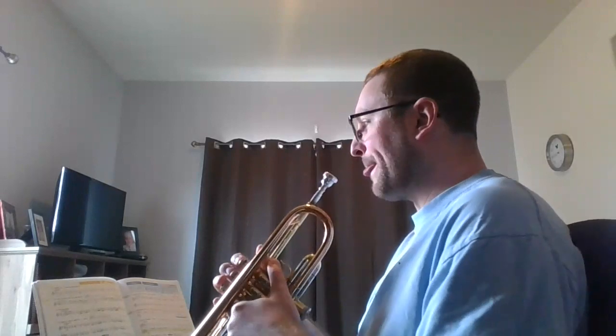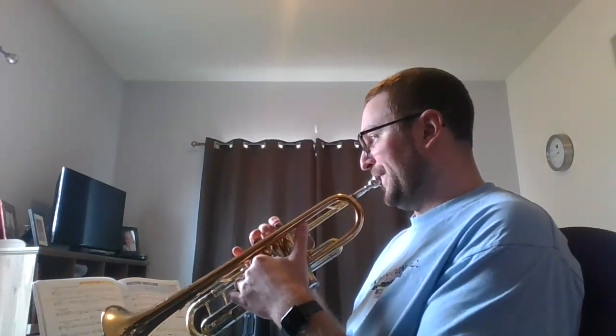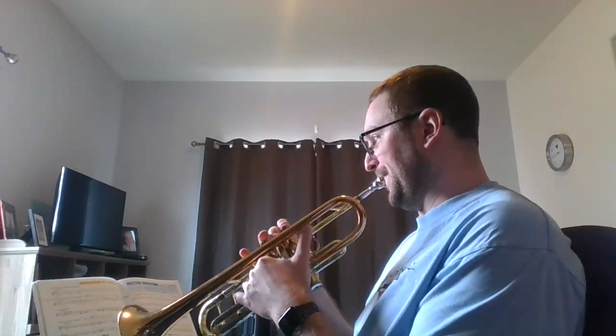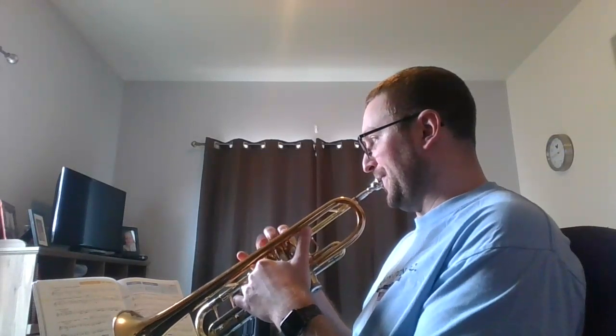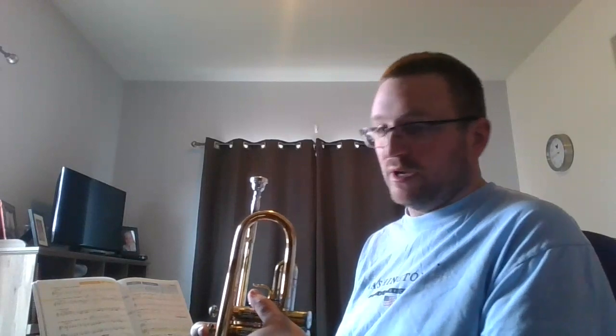I'm going to skip 111 — that's an easy enough one. Here is 112. If you notice, that one is pretty much the same thing twice, except in the second measure and the fourth measure, instead of playing two quarter notes you're playing two eighth notes at the end.